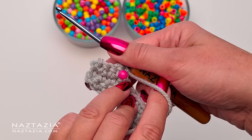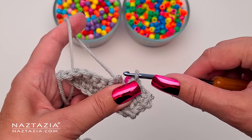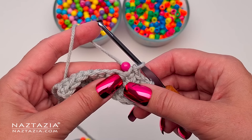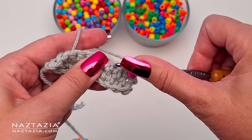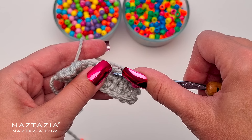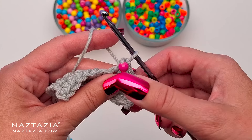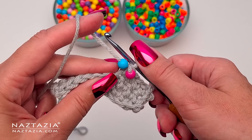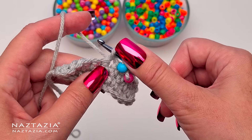When crocheting using this method, the bead oftentimes ends up in the back of the work, and many times that's okay as long as there is consistency and the final project will have the beads facing forward. However, there is a way to make the bead go in the front of the work. The key is placing the crochet hook behind the yarn first and then finishing the single crochet or whatever other stitch is used. Once that stitch is placed, the next bead is moved along the yarn and placed right next to the last stitch. In this case I'm making a single crochet.